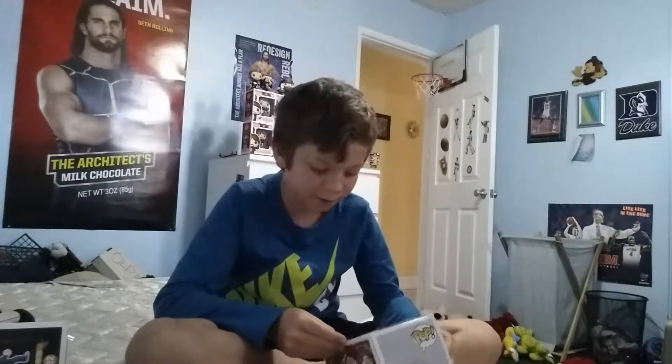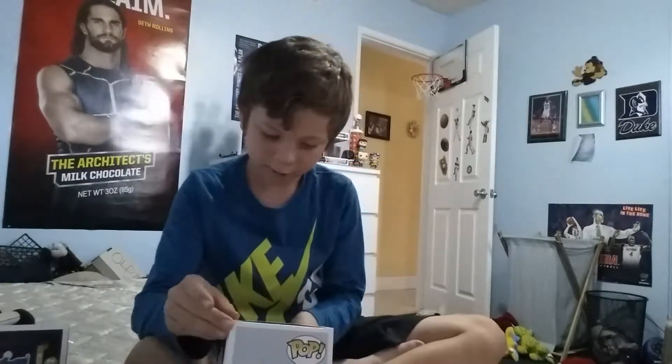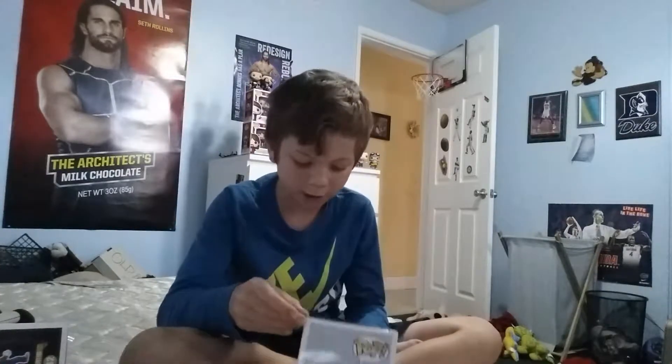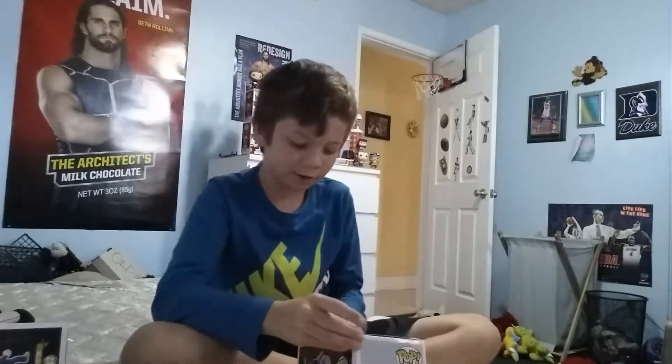This one already looks really cool. The other ones you can get in that set include a different Harry Potter, Ron Weasley, Hermione Granger, Dumbledore, Severus Snape, this Lord Voldemort, and Hagrid. The Hagrid is one of those big super-size pops. Anyway, we're going to unbox Lord Voldemort now.